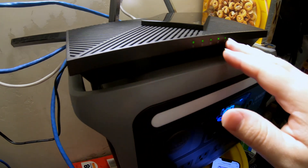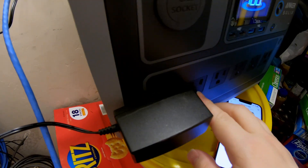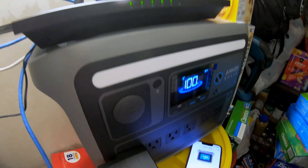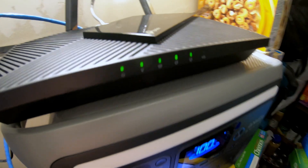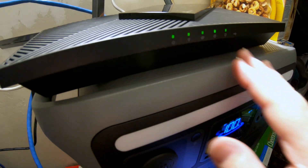Okay, we have our router plugged in — you can see that right here. The Anker Solix C1000 is powering the internet. It's a very low draw, so it's not even registering on here that it's drawing any power.